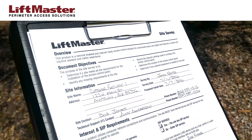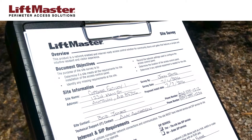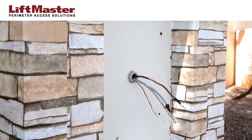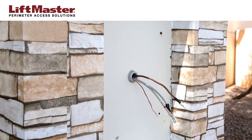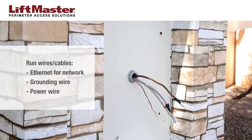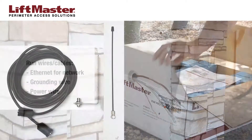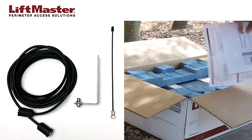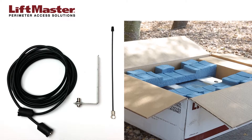Before installation, be sure to complete a site survey to avoid problems and delays during installation. Typically, wiring and cabling has already been completed before installing the unit. This includes an Ethernet cable for connecting to the facility's network, a grounding wire, and power wiring. The IPAC is supplied with a coaxial cable and antenna. It's a good idea to route this cable before starting.